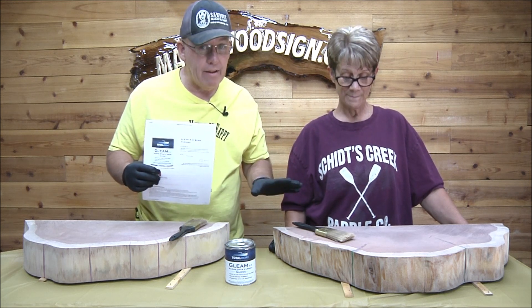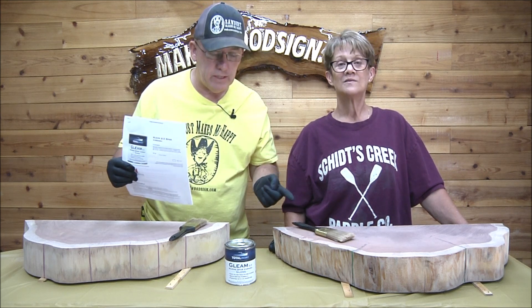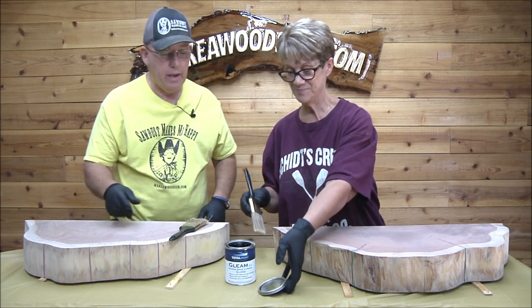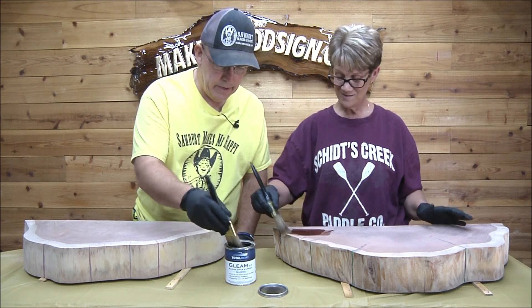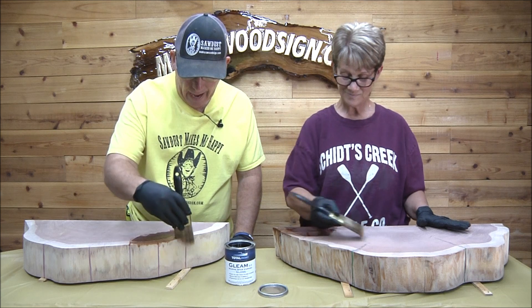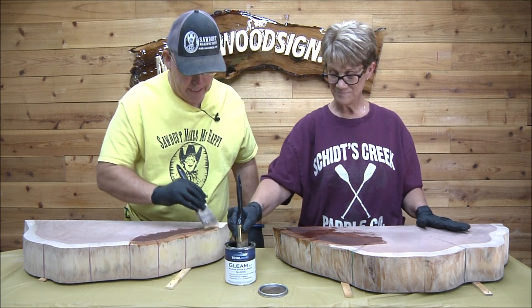We've got Gleam and we've got Lust and we're trying to figure out the difference between the two. I'm going to be putting all gloss on mine. Vicki really wants a satin finish, but according to what we've been told she needs to put on a coat of gloss first and then put the satin on top. The temperature outside is about 105, so we're doing this inside — the product recommends keeping it under 90 degrees.